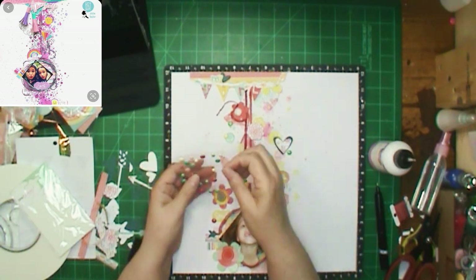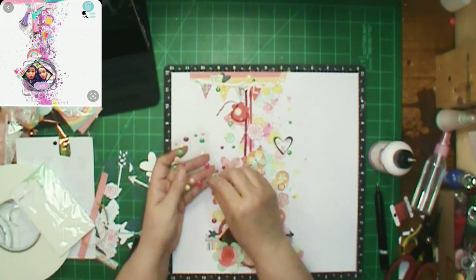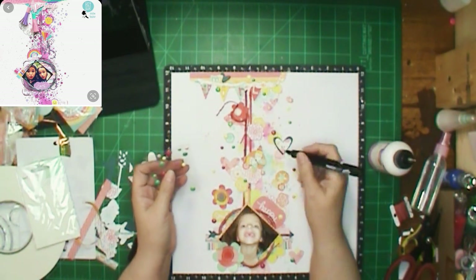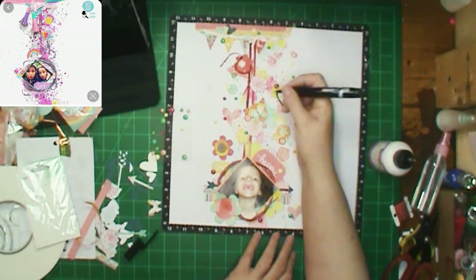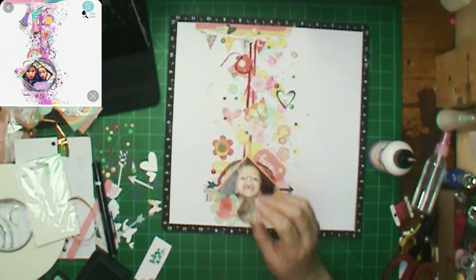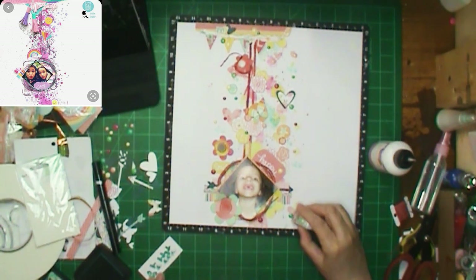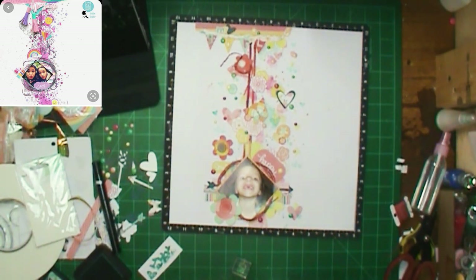I don't think she has the thread repeated but she has tassels and some extra stitches with strings hanging. These enamel dots are Dear Lizzie from 2014 — I thought these are old, I've seen them over and over but never pulled them out, but as soon as I saw them this time the colors were perfect. I'm scattering them around the page rather than clustering them in threes. For doodling, I'm doing just a little bit — she doodles on the splotches, so that's what I did. She used some stamps but I didn't have those so I pulled out my heart stamps instead of the stitches.